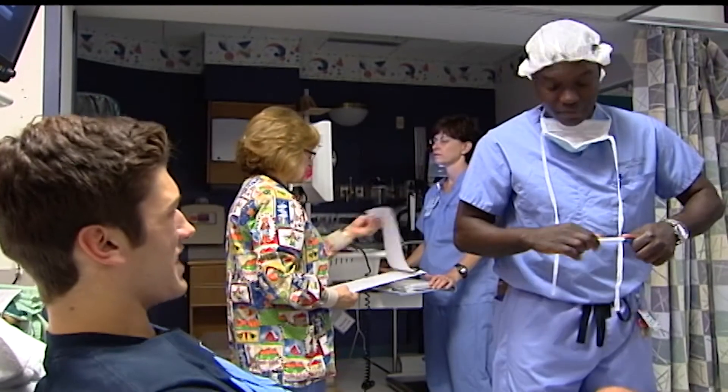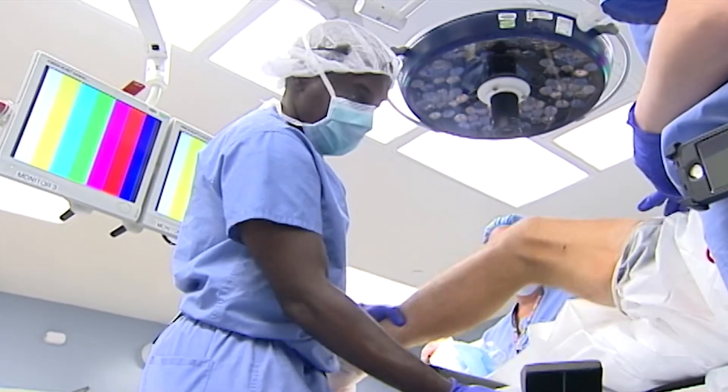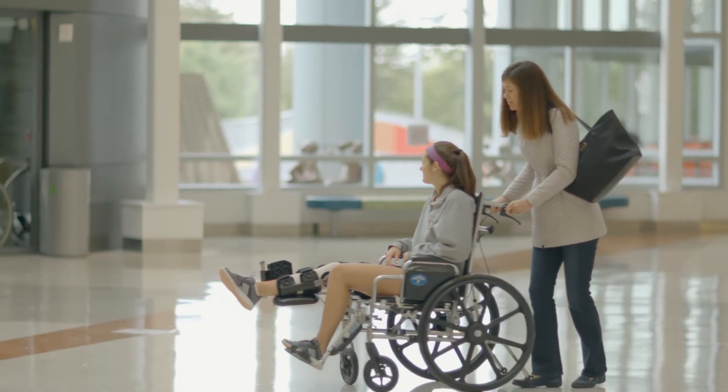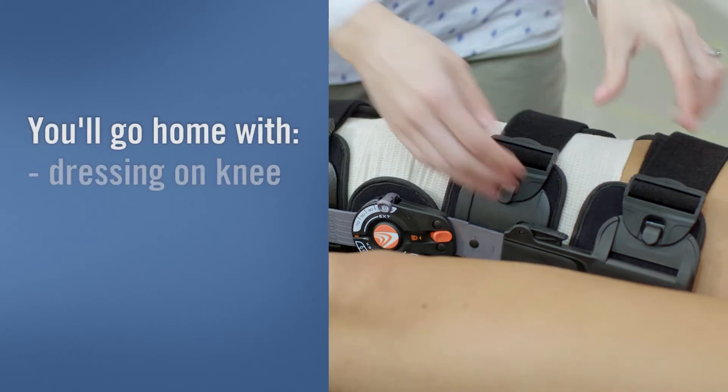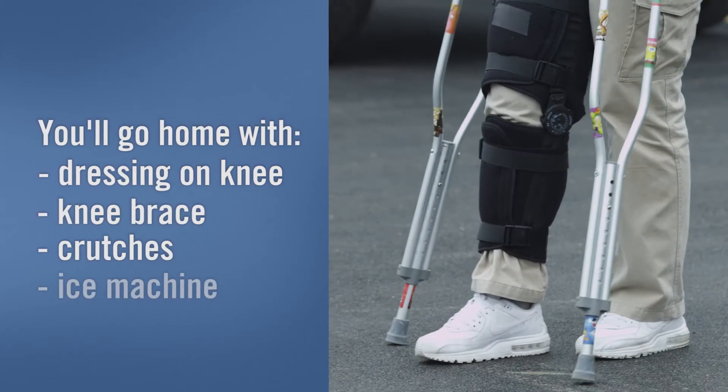The surgery usually takes between two and two and a half hours. You usually come and go the same day and don't have to stay in the hospital overnight. You'll go home with a large bandage called a dressing covering your knee, a knee brace, crutches, and an ice machine.